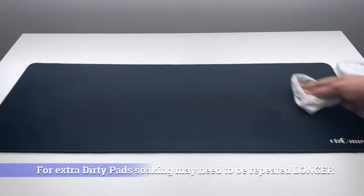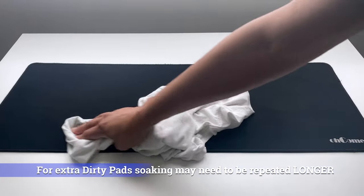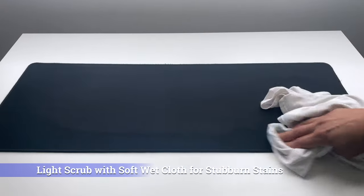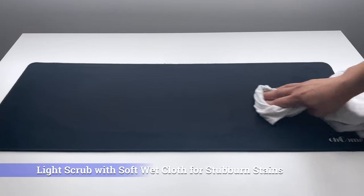After drying, I saw my pad was still dirty, so I did repeat the soaking for a longer period this time — you may have to repeat if your mousepad is particularly gross. I then used a soft wet cloth and lightly scrubbed to get out most of the stubborn stains.